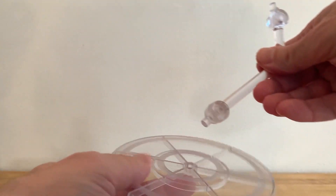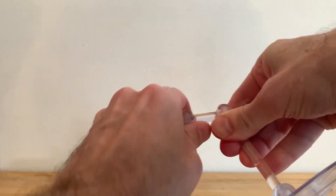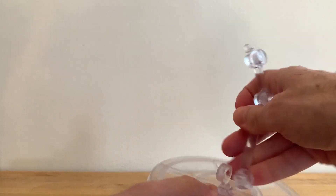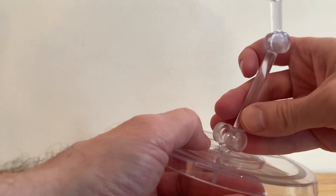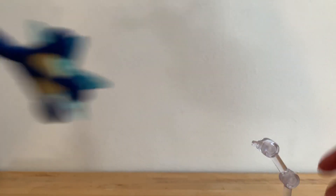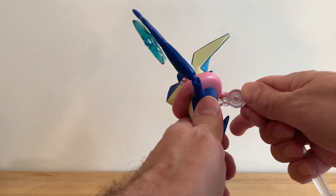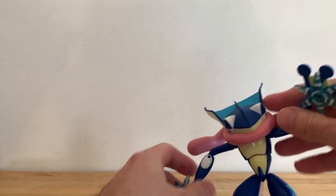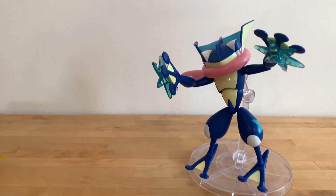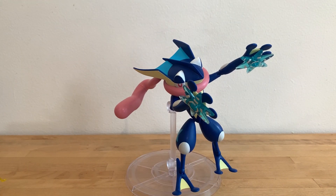Greninja comes with this stand. Put that in here. We have this arm here — nice ratchets. Sounds great, right? It does pull apart a little bit, but that's fine. Greninja has a hole in his back, GI Joe style. You can just pop him in, and then you can do a lot of different poses with him. Because honestly, you really need it for him. You kind of really do.